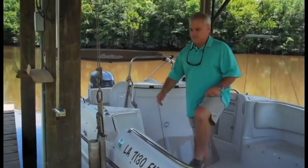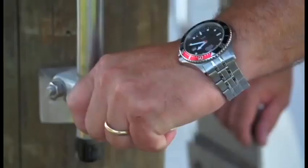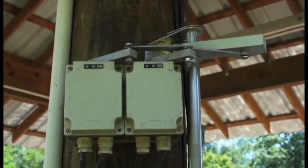Just drive your boat in, add in a sling, pull your boat through your shoulders, pin your switch on and lift it up out of the way.